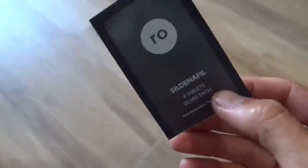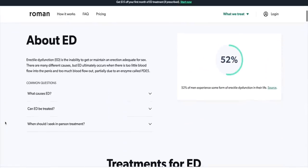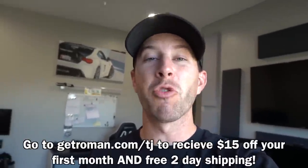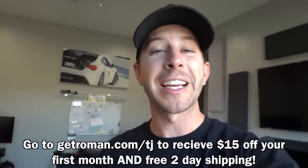This function is not an easy thing to talk about, but it doesn't have to be uncomfortable. With Roman, you can get a free online evaluation for erectile dysfunction and ongoing care from the comfort of your own home — no doctor's visit required. When you go to getroman.com/TJ, a US-licensed healthcare professional will meet with you and find the best treatment plan. If medication is appropriate, Roman will give you free two-day shipping. The whole process is discreet, straightforward, and very easy. Head over to getroman.com/TJ where you can get $15 off your first month and free two-day shipping. Thank you Roman for sponsoring today's video.